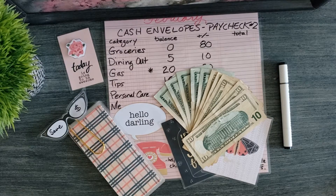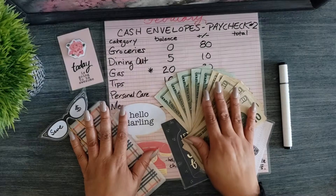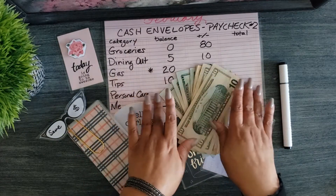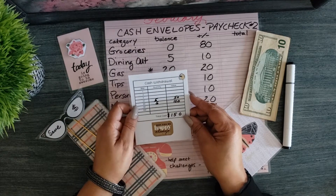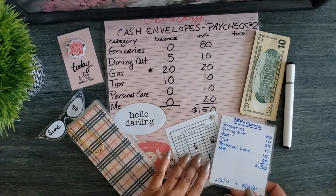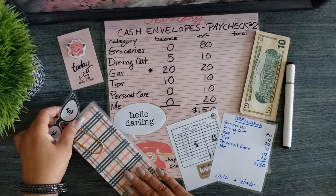Hi, I'm Turquoise Blue. Welcome to my channel. Today I'm stuffing my cash envelopes for my second paycheck in February. I'll be adding $150 for my cash expenses for the next two weeks. I withdrew five ten-dollar bills and five twenty-dollar bills for a total of $150. I went ahead and pre-wrote what I would be adding to the envelopes and also what currently remains in them so we can get through this a little bit faster.